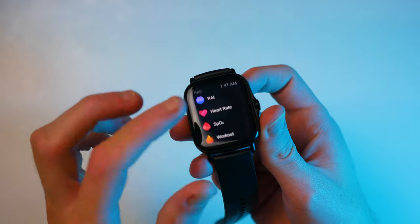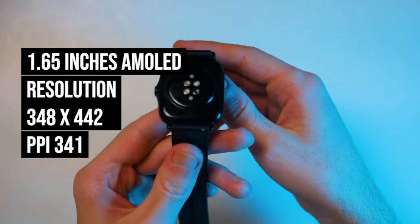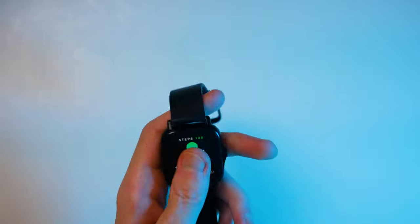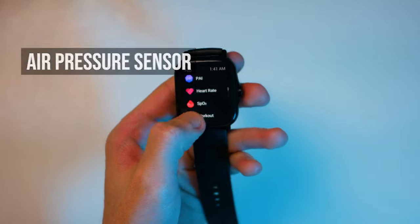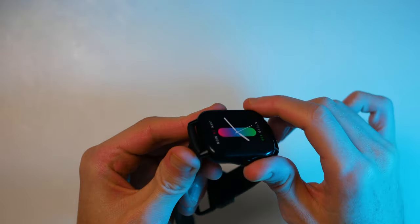Now let's look at the specs of the GTS2. It features a 1.65-inch AMOLED display with a resolution of 348 by 442 pixels, a pixel density of 341 PPI, and a maximum brightness of 450 nits. The watch is 9.7 millimeters thick and weighs 24.7 grams. For sensors, it has a PPG heart rate sensor with 24-hour monitoring, an SpO2 tracker, air pressure sensor, accelerometer, gyroscope, compass, and ambient light sensor. It also features internal GPS, Bluetooth 5.0, is waterproof to five meters, and has 3 gigabytes of internal memory.